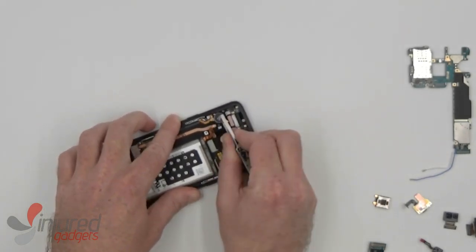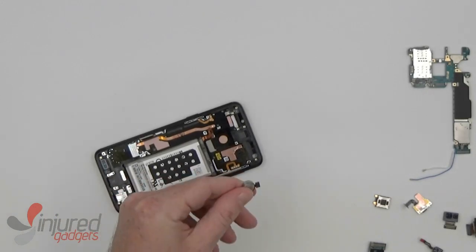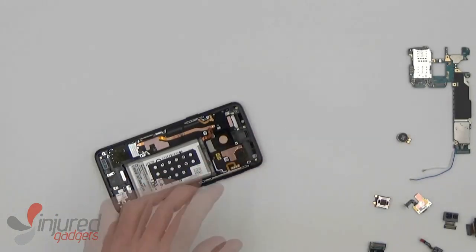Lastly, we come to the vibrator. You can pry underneath those two metal contact pads, and it comes free quite easily.